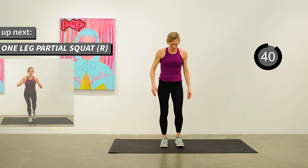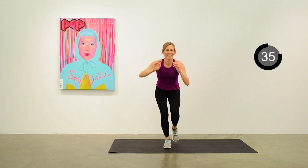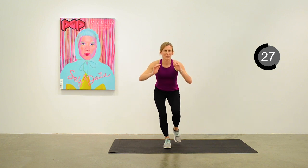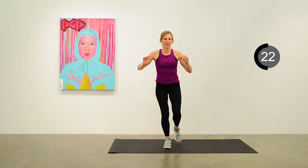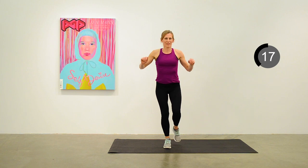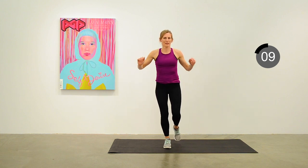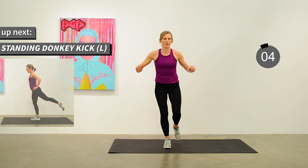We'll be squatting with the right leg first — this one is admittedly a challenge. Great to keep working on it, working on the balance, and trying to get down into a partial squat. Think about sitting back more than leaning forward and maintaining that balance. We're going to move back into the standing donkey kick on the left side.